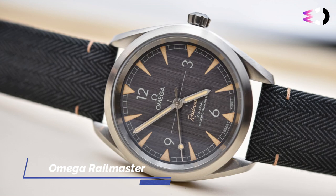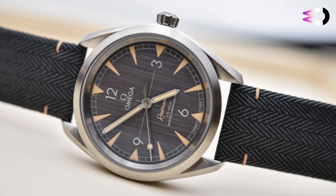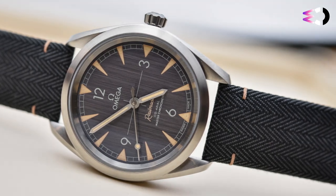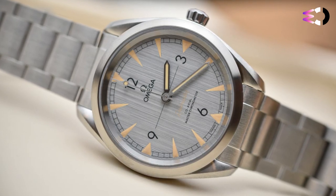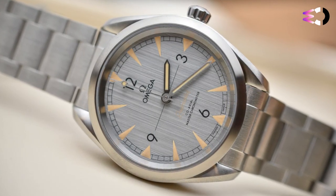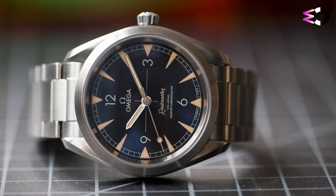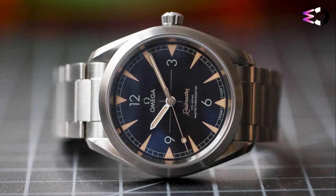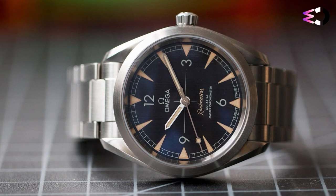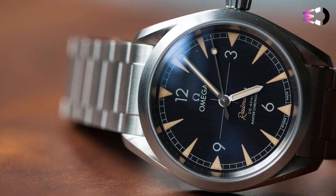The Seamaster Railmaster's 40mm is pretty much perfect for this style of watch. The case is nearly identical in form to the Aqua Terra, except for the finishing — while the Aqua Terra is all about polished lines and reflected light, the Railmaster is muted and matte thanks to its satin-brushed finish, which totally fits with the model's utilitarian origin story. The crown is conical and easy to use, and the lugs are that sweeping twisted style that is such a hallmark of Omega. The case is rated to 150m and doesn't sit too high, clocking in at around 12mm.